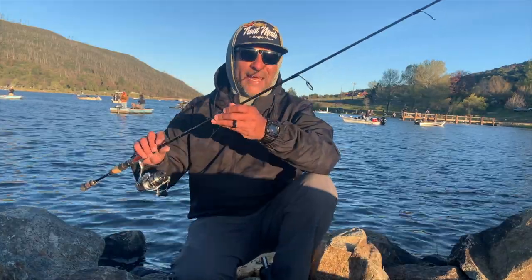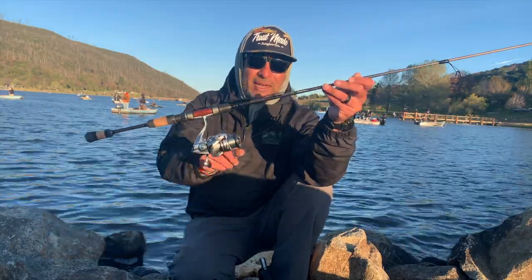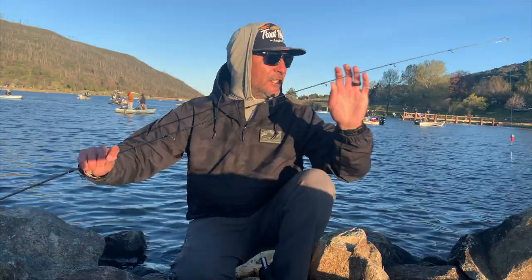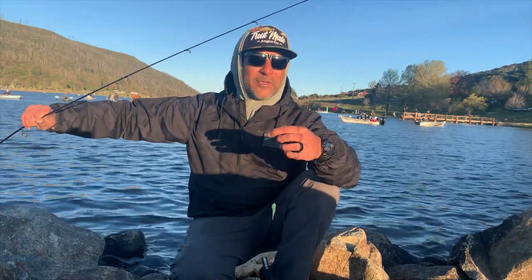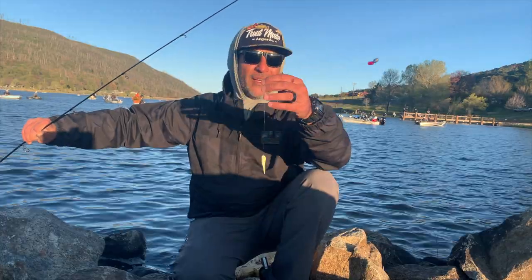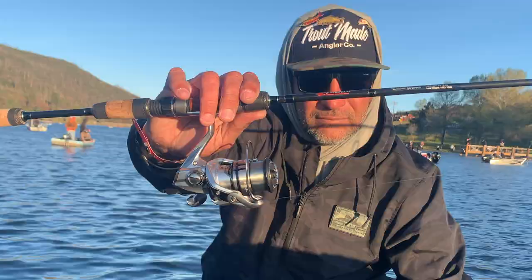We're going to be using two setups today. First one is our bait and weight: the Phoenix Elixir with the Shimano 1000L. We got two-pound test Iserline on here. It might be a little sacrilegious, but we're using this as our bait and weight rod. We're going to be throwing power bait on here, floating plastics juiced up with garlic — one weighting and one jig of garlic power bait. Carolina Keeper Rig. This is the Phoenix Elixir we'll be rocking today.